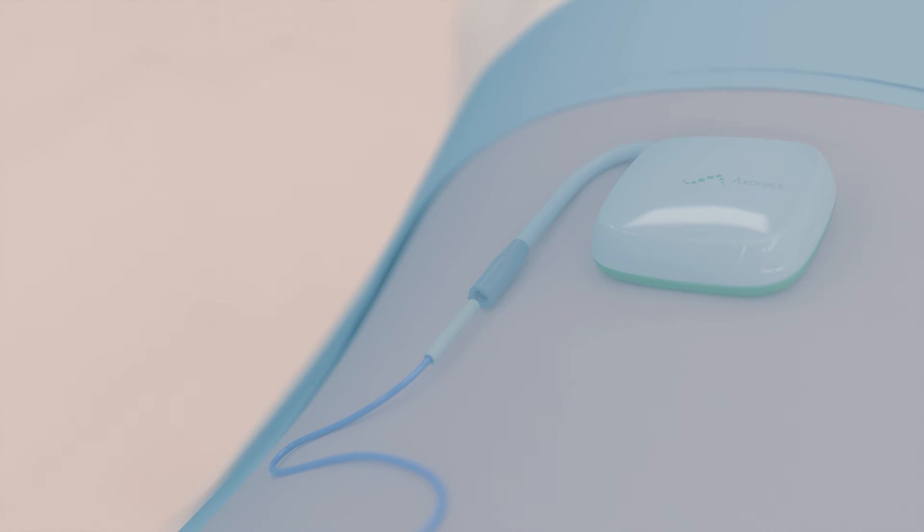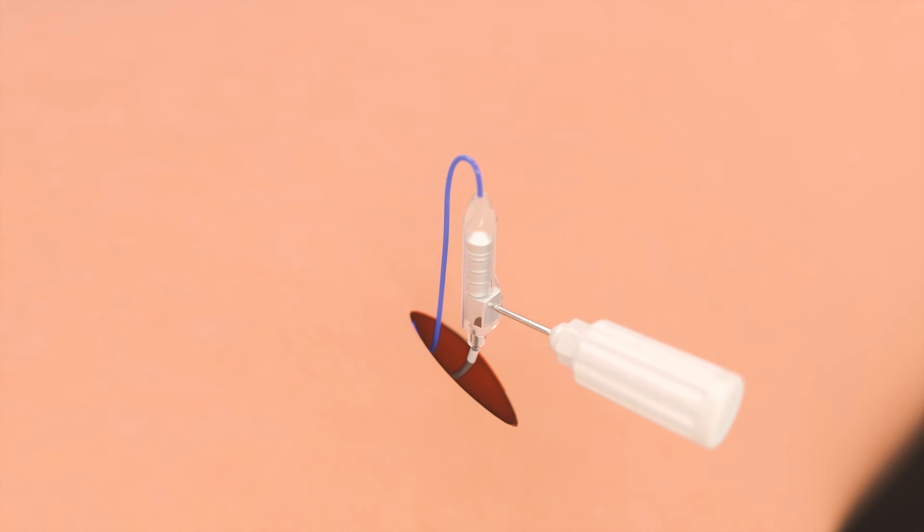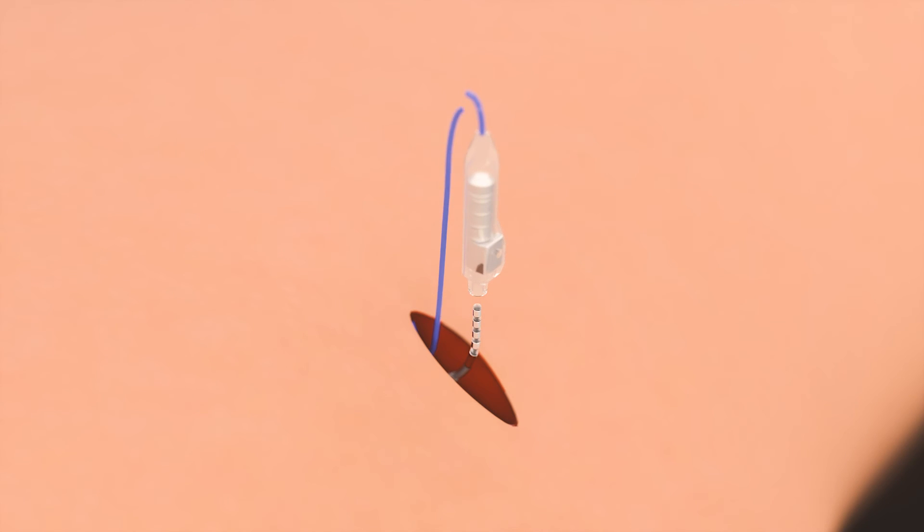The trial stimulator is disconnected from the percutaneous extension. The patient should be prepped so that the percutaneous extension exit site is outside of the sterile field. Local anesthesia is administered at the connection site and the incision is reopened. This incision is lateral to where the stimulator will lie. The percutaneous extension is disconnected from the tined lead by loosening the set screw with the torque wrench. The connector from the extension is cut and discarded.